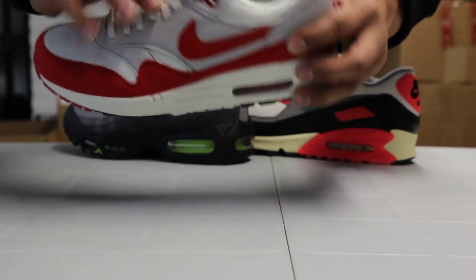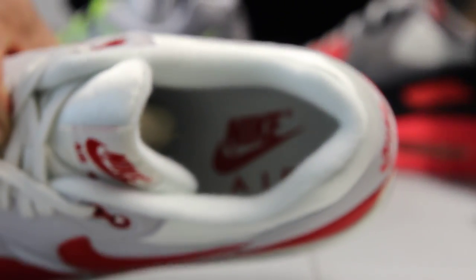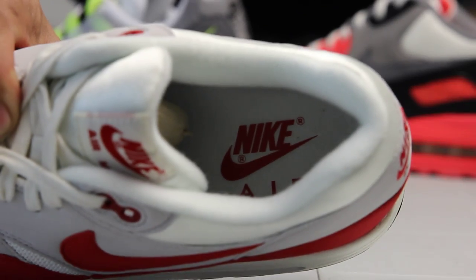To top it all off, on the inside, they give you that white ankle lining and tongue lining, along with that white insole and that varsity red Nike Air.